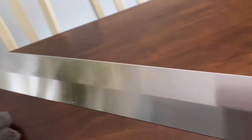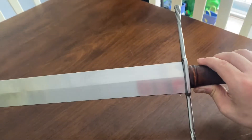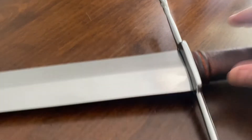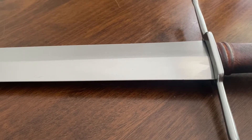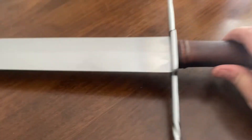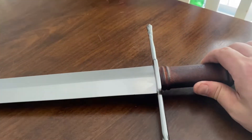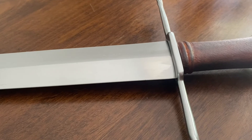Let's get into some handling characteristics, and then I will take this thing out and do some cutting. Let's see how it actually performs and handles, and see if I can tell anything about what the original would have felt like — because this is supposed to handle like the original as well. Let's check out the cutting and some handling.